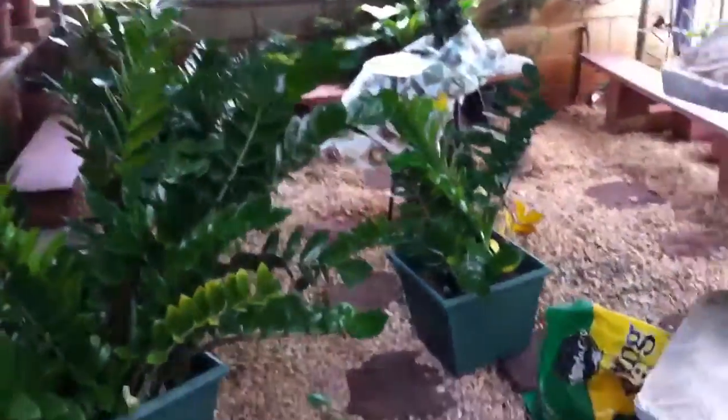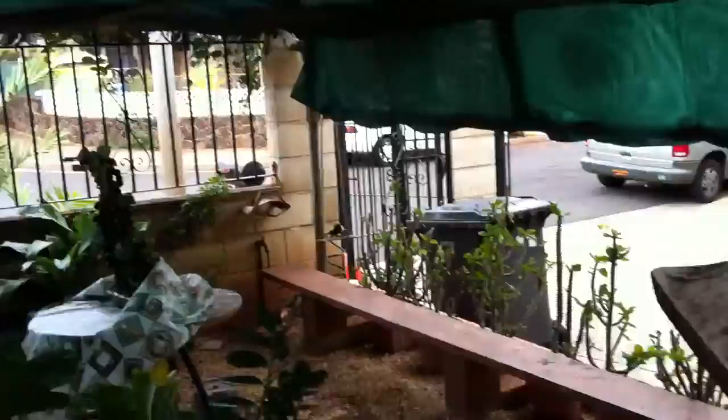I'm gonna show you guys my pond that is not being used. We call this place the greenhouse garden because it's green, and it's a place where we chill and stuff. We moved into this house about five years ago.